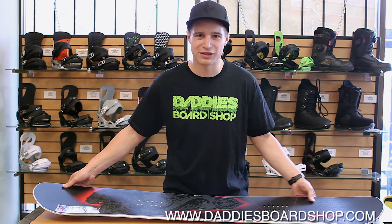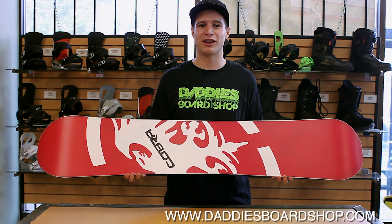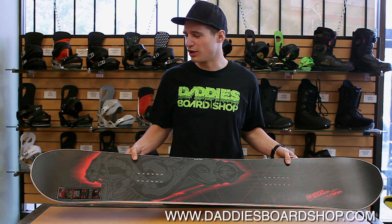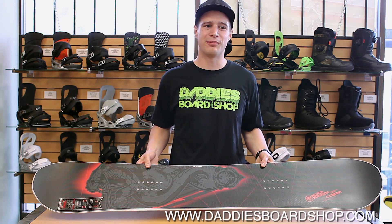The Cobra also features NeverSummer's Dura Surf Centered 5501 base. It's going to be one of the hardest bases on the market — very durable and super long-lasting. They've also blown it off the nose and the tail to lessen the swing weight a little bit more and also give it a really nice surfy feel in the pow.